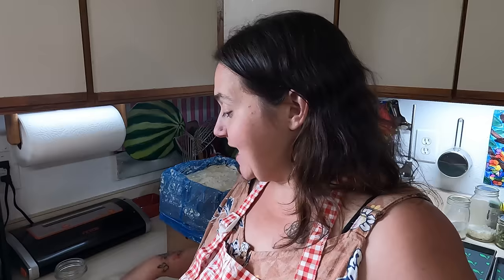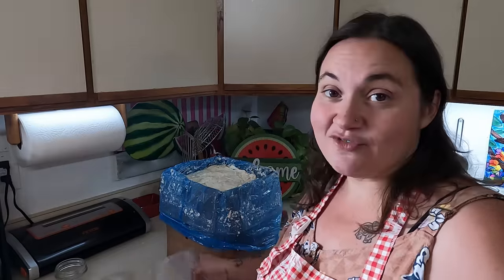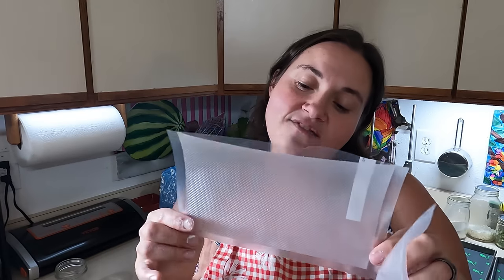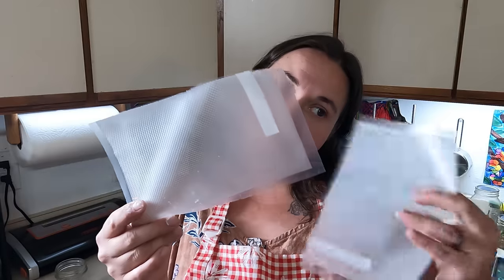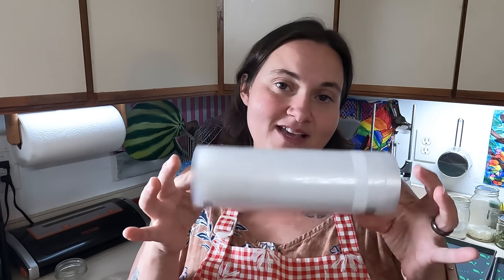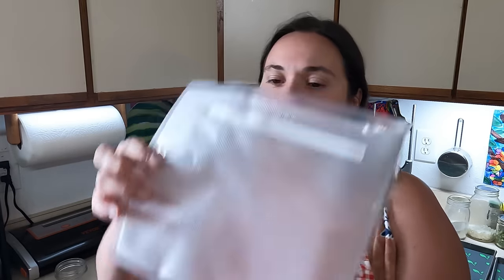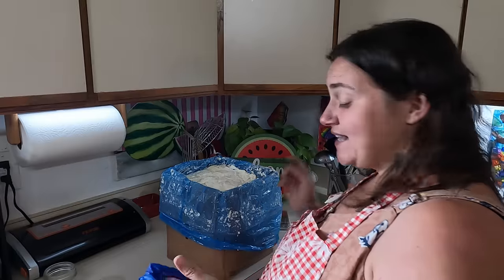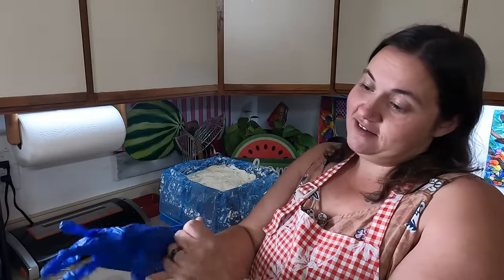I also want to vacuum seal some and have it in the freezer as well. I won't be able to fit all this in my freeze dryer at one time, so I have these little portion bags. I already have cream cheese on me and haven't even started! I did cut them in half — I don't know if this will be big enough for an 8 ounce portion, but we'll give it a go. I have a scale and my handy dandy kitchen glove, I'm gonna get in here and get stuff portioned.